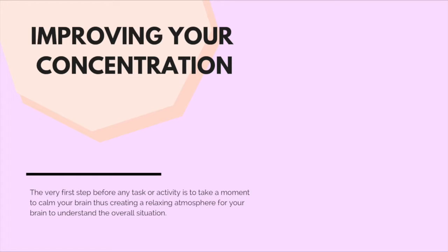In this lecture we're going to be talking about improving your concentration. Once you do improve your concentration, your attention will follow. Once you have such a deep level of concentration, your attention will automatically adapt to the situation. So the very first step before any task or activity is to take a moment to calm your brain, creating a relaxing atmosphere for your brain to understand the overall situation. It doesn't matter what kind of feelings you're going to get — whether you have a boxing game, a basketball game, an exam, or an essay — the first thing your brain needs is to relax in order to be able to process what's going on.